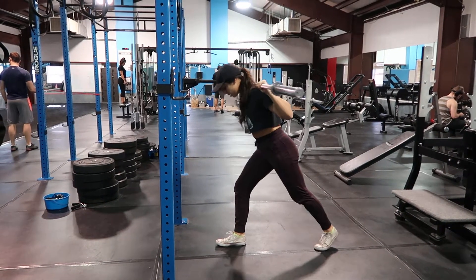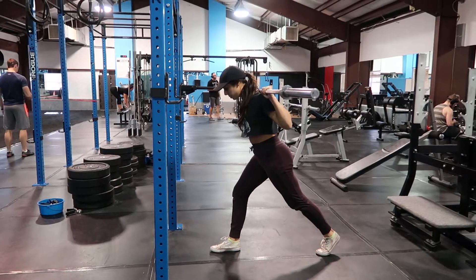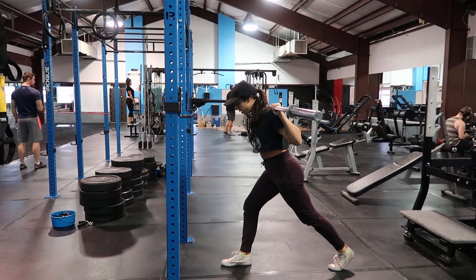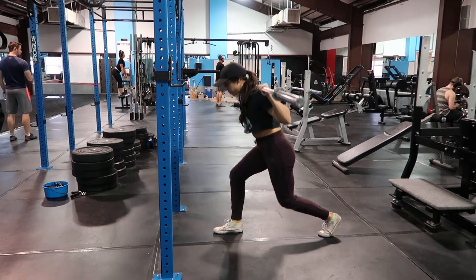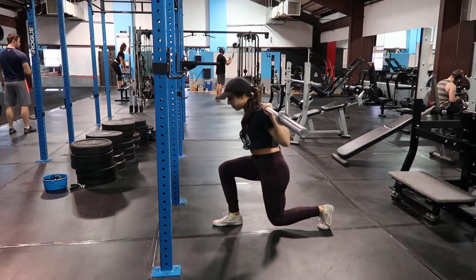Go ahead and switch legs. Same thing — making sure my hips are in line, core tight, so my back's not arched. Down, keeping that knee behind my toe.